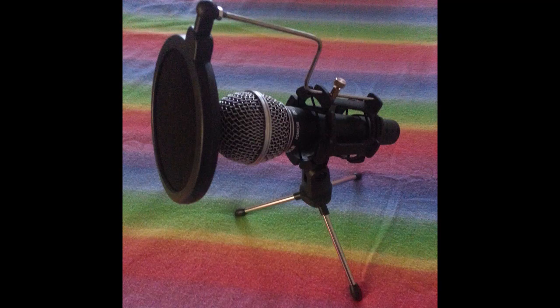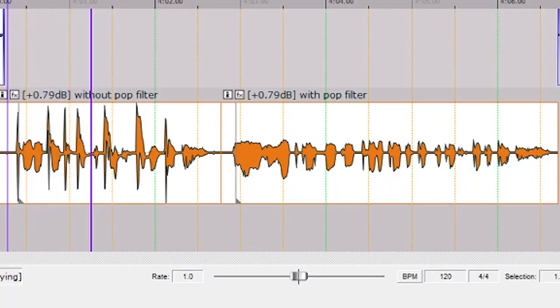I'll give you a short example. If I talk at the same distance without the pop filter, this is what it sounds like without it — you can hear all the breathy sounds, F sounds, P sounds, especially those. So back to back: 'Peter Piper picked a pack of pickled peppers' without the pop filter, and then with it: 'Peter Piper picked a pack of pickled peppers.'